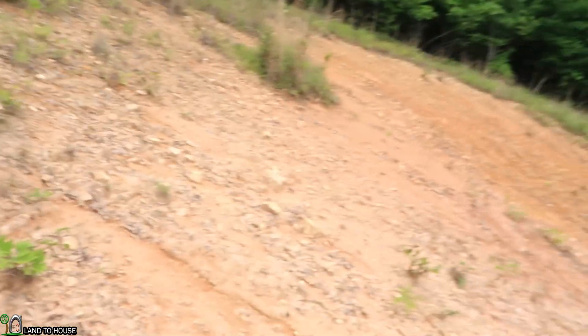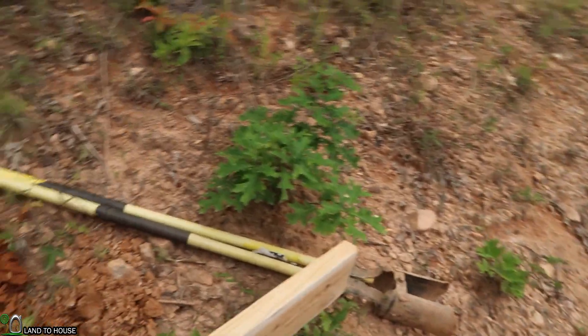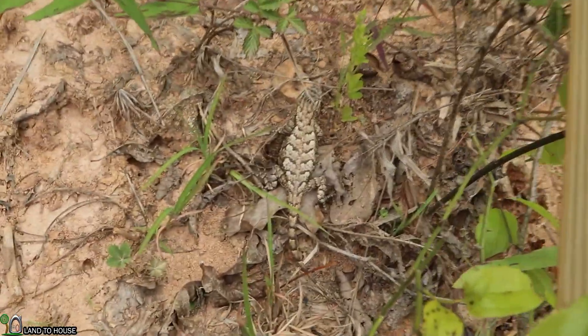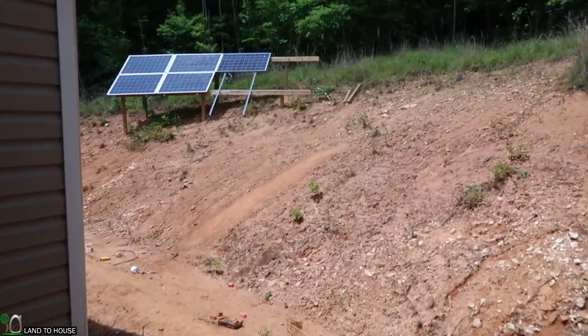Everywhere else in North Carolina you find newts and salamanders and blue-tailed skinks and other typical wetlands wildlife. But on my back hill here where nothing has grown, the only thing you find is desert-based animals — check out this lizard, it's like a New Mexico horny toad. Each time I brought out the camera to film it started to rain, so I went ahead and worked on the solar up here without you.